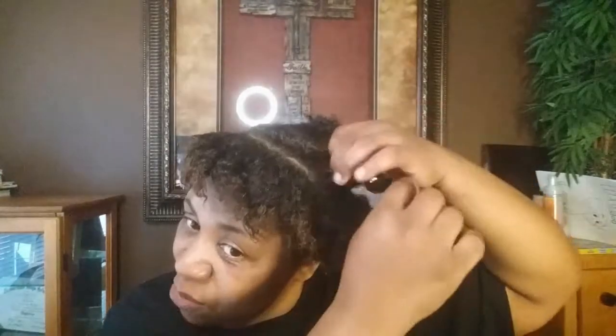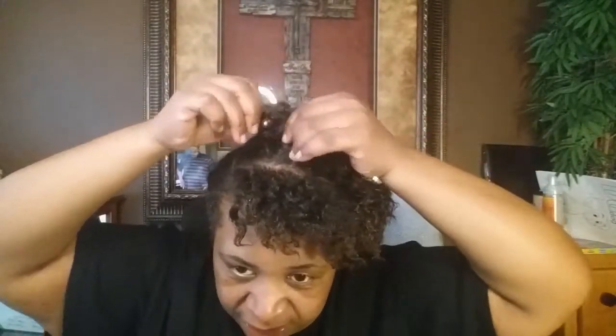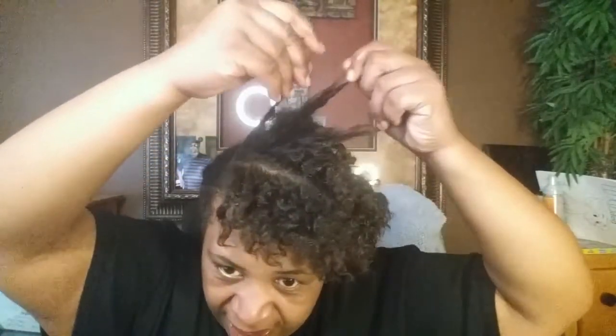No growth expected, but moisturized and softness — yes. Shine — yes. Did it do what I think it would? We'll see after I shampoo. I want to know how my hair feels without the Shea Bae. I want to see if I have stronger strands, more thickness, more strength. Those are the things I'll be expecting.